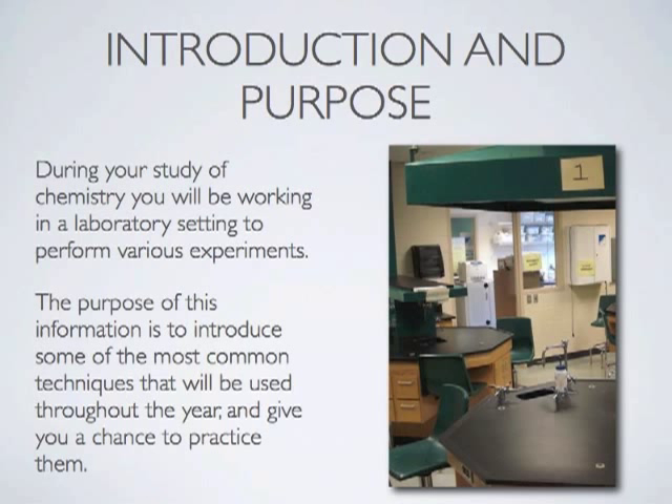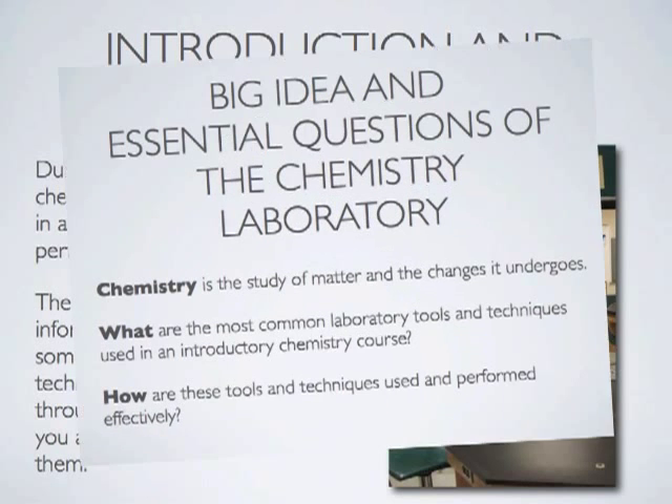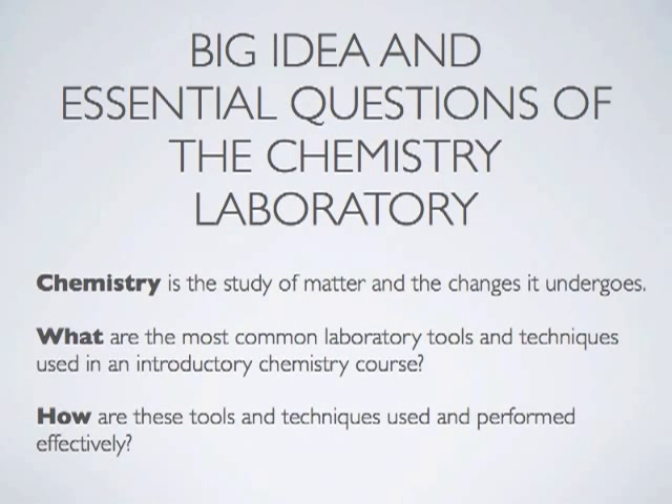During your study of chemistry, you will be working in a laboratory setting to perform various experiments. The purpose of this information is to introduce some of the most common techniques that will be used throughout the year and give you a chance to practice them. Chemistry is the science of the study of matter and the changes that matter undergoes. During this lab, we will look at various techniques used throughout the year and examine two questions specifically.